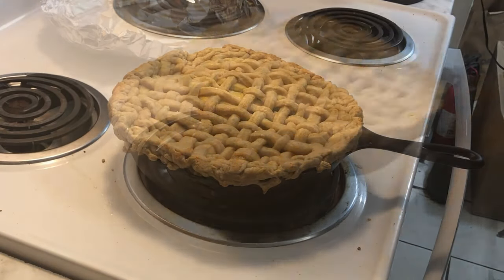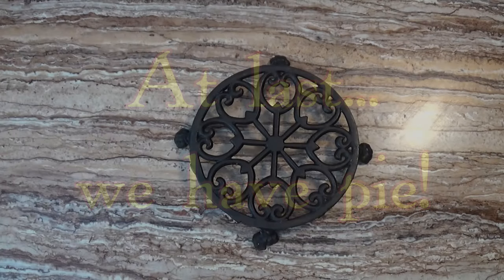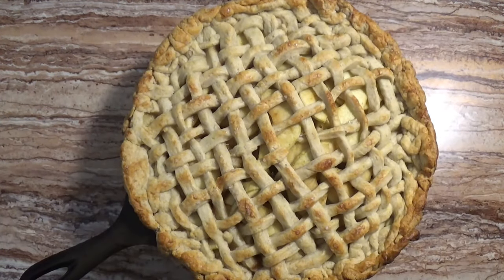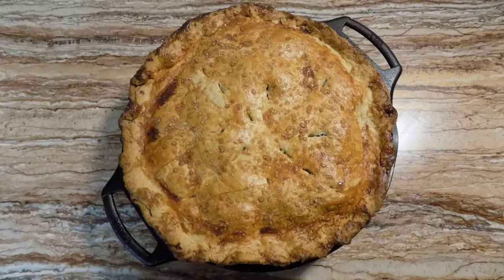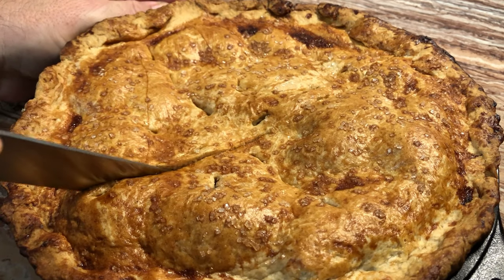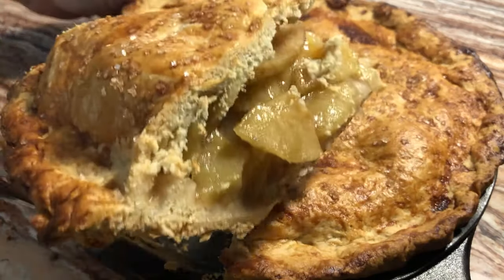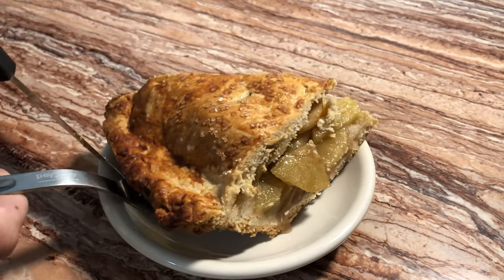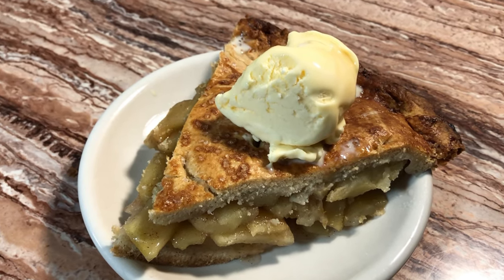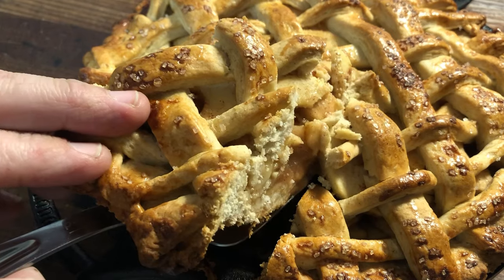After 35 minutes we remove the foil from the lattice pie, so both pies bake uncovered for another 15 minutes. At last the pies are ready — one baked in the new Lodge cast iron pie plate, and the other in a vintage cast iron skillet. I was especially proud of how the pie turned out: the crust was flaky and tasty, and the apples were well-cooked, deliciously sweet with just a bit of tartness — something you'd never get from a store-bought pie. The lattice pie also gave a delicious result that no one could say no to.